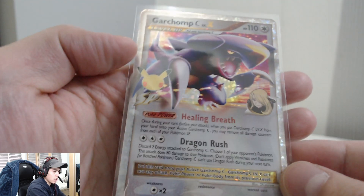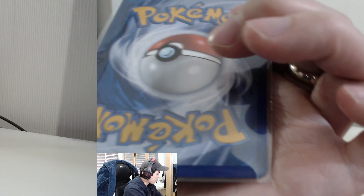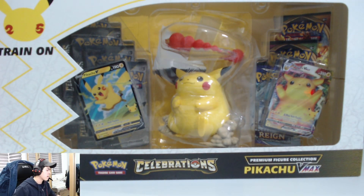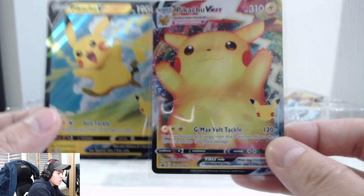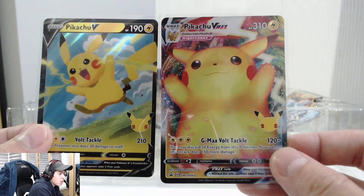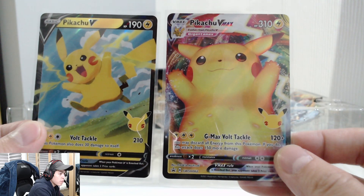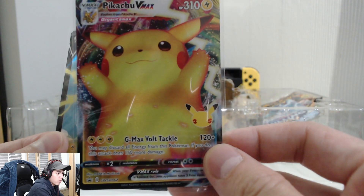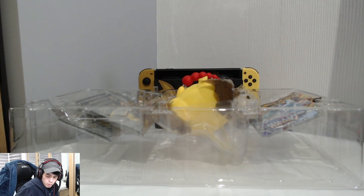Now onto the big boy — the V Max Pikachu. Let's check out these promo cards first. Here we have it guys: the V Max Pikachu and the Pikachu V promo cards for the V Max box set. The Pikachu V Max looks pretty cool — the colors are very nice. We'll put that to the side.